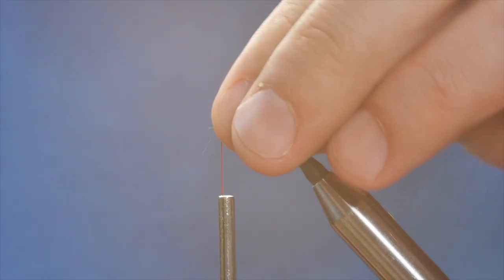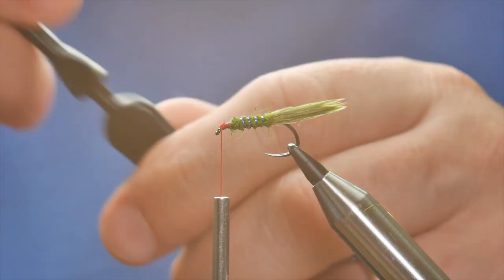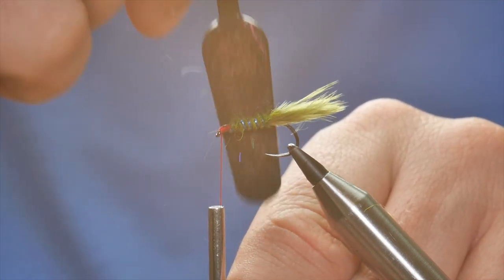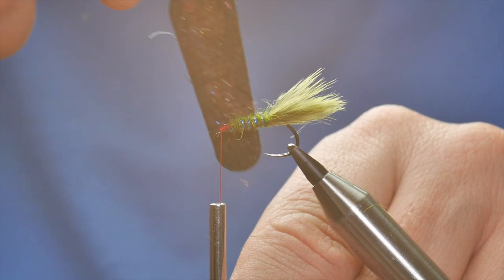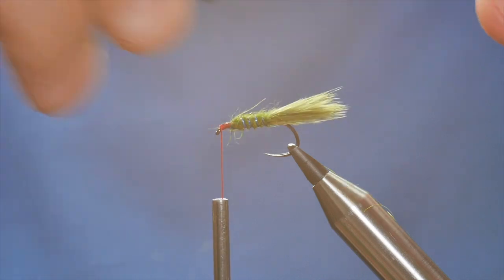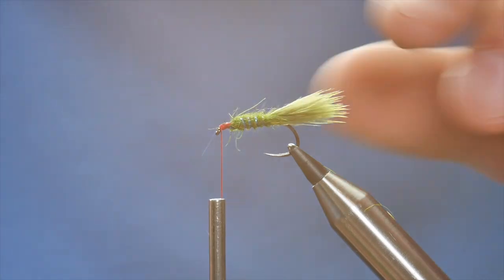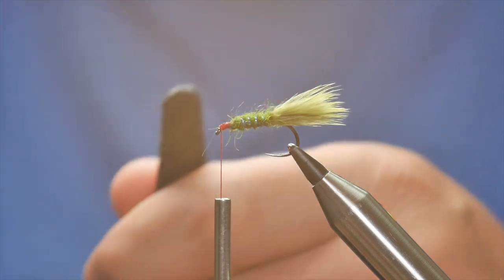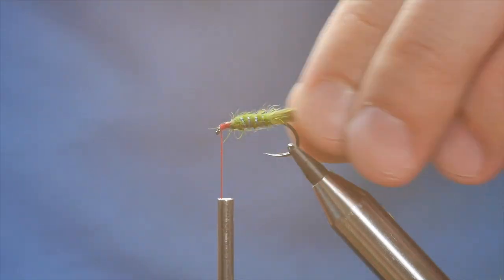It's all looking not too bad so far. Before I do anything else I'm going to come in with my dubbing brush here and lightly loosen some of the fibers up from the body. Don't be too brutal with it or you'll just rip in about your rib. Once you've done that, comb that back. There's just an erroneous green strand there that I'm going to try and pluck out.